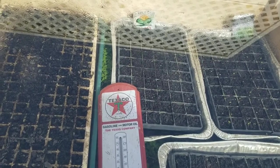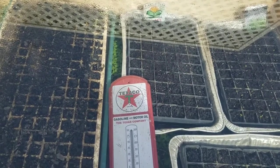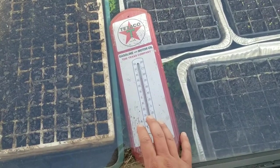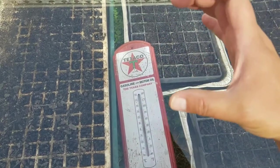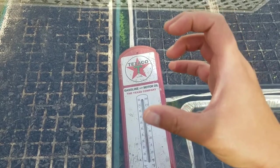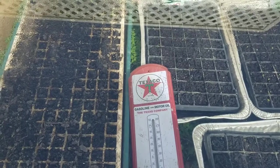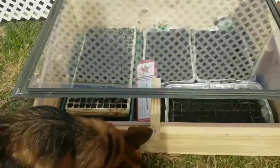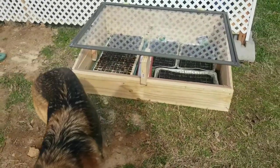The plan is to get an automatic arm that'll open the window — they have one that has a special chemical inside and it expands as it gets hot and pushes the lid open. So we're going to get that later, but for right now we'll just lift it up and have a little thing on it so it's not so hot.